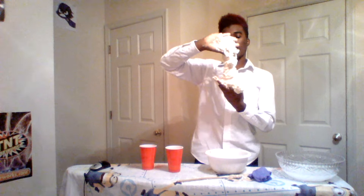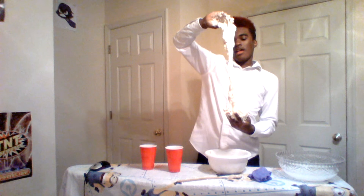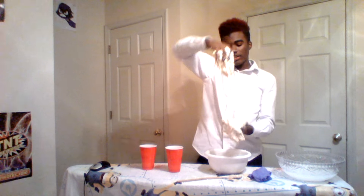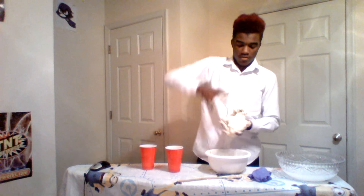I never thought I would make slime. I see slime videos everywhere. And all you need is a pinch of salt - I already added the salt before I started recording. All you need is a pinch of salt, and flour and water. That's all you need. Like if you don't add the salt, the stuff is not going to mix right with the water, it's just going to be loose.